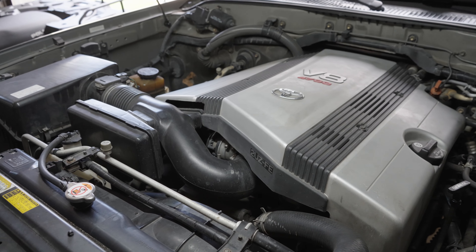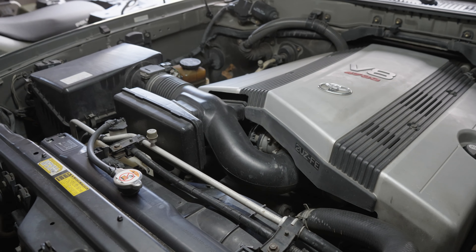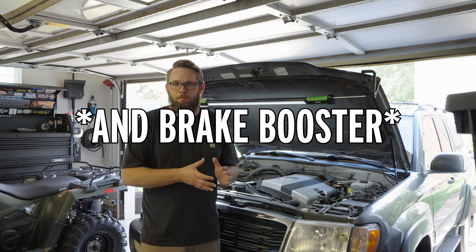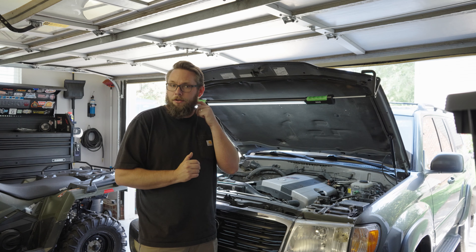It's got pretty weak brakes on it, so we're gonna take a look at the braking system and see if we can figure it out. Hopefully it doesn't need a master cylinder, because the way I understand it on these, they control the ABS and the master cylinder — the ABS motor and all that is built in together and it's kind of an expensive unit.